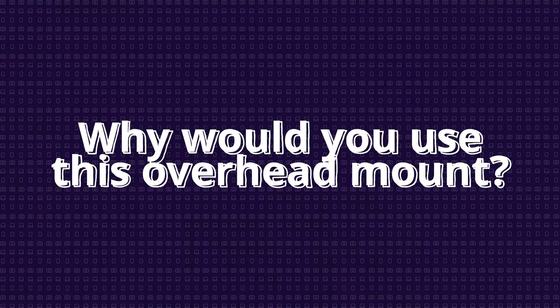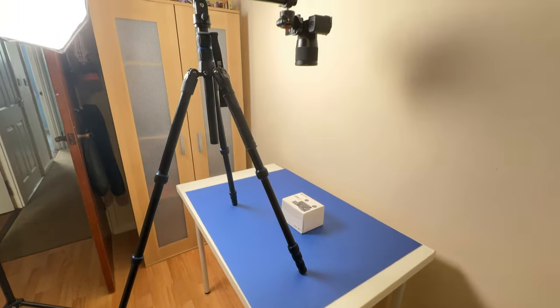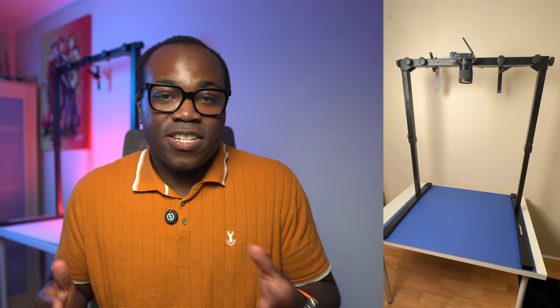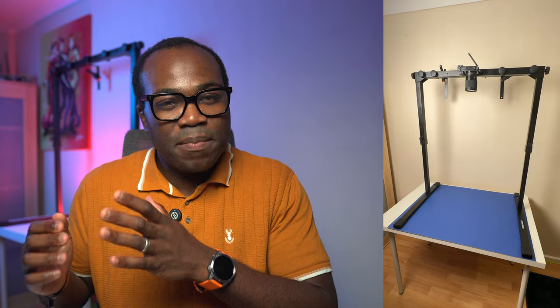Why would someone want to use an overhead mount like this instead of a classic tripod? Traditional tripods are great for general use but they have their limitations, especially for overhead shots. This mount gives you space efficiency — if you're working in a tight studio or home office, floor space is precious. Traditional tripods can be bulky and take up a lot of room, making it tricky to maneuver. This mount sits directly on your desk, so there's no more tripping over tripod legs or struggling to find the perfect spot on the floor.